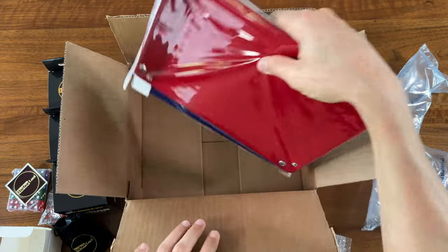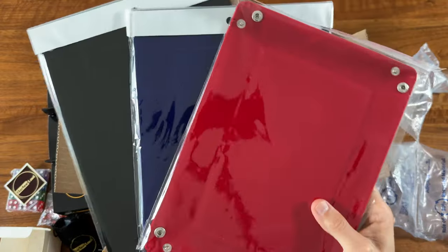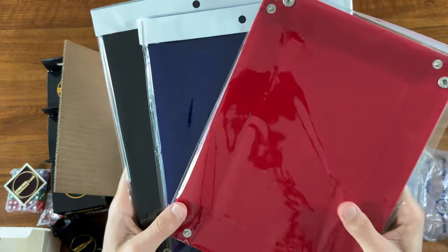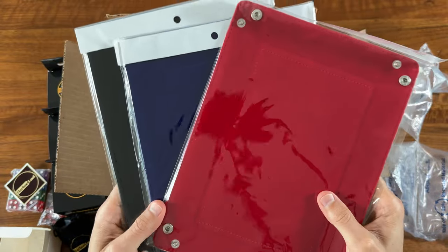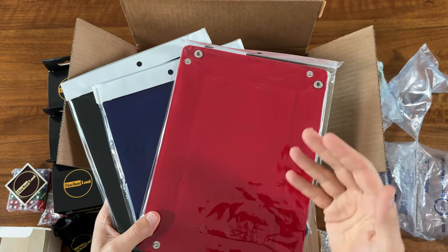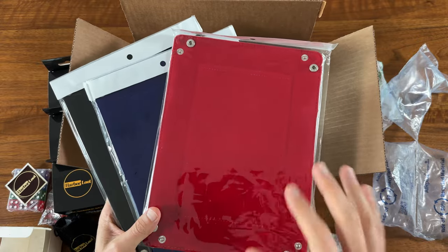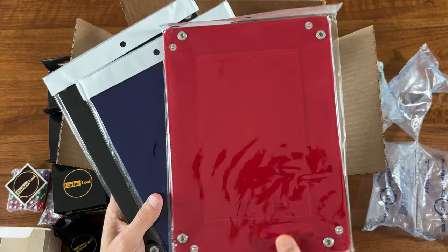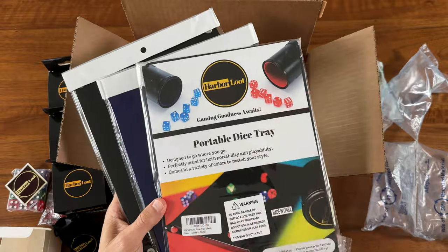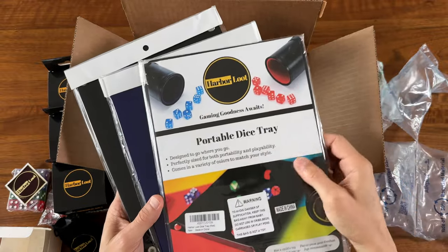I am excited for these — wow, he sent multiple colors. I am super excited for these. In a previous video I talked about what a game changer it is to play board games with a dice tray, and I've been wanting to try out some of these collapsible folding trays for a while.